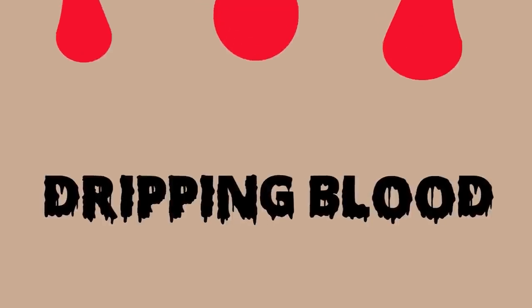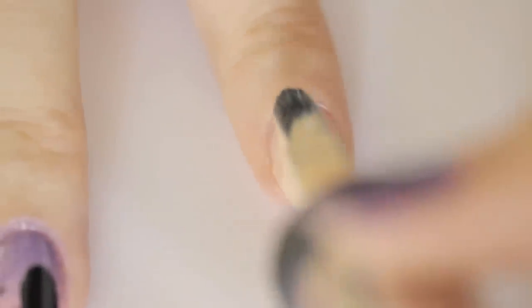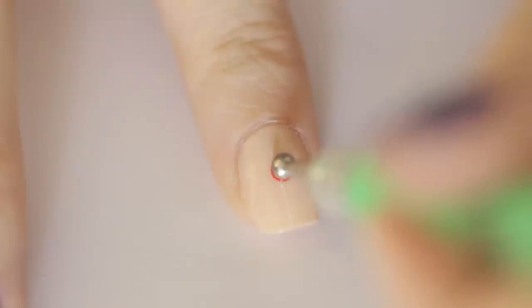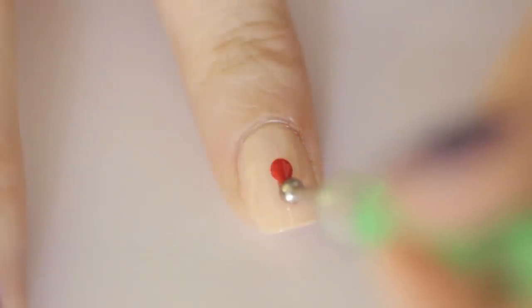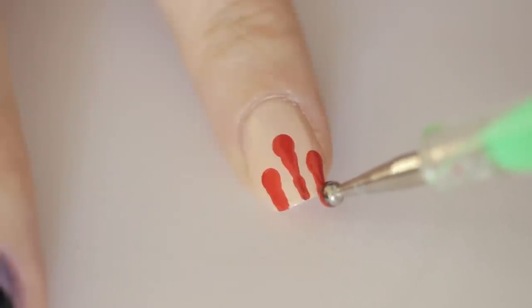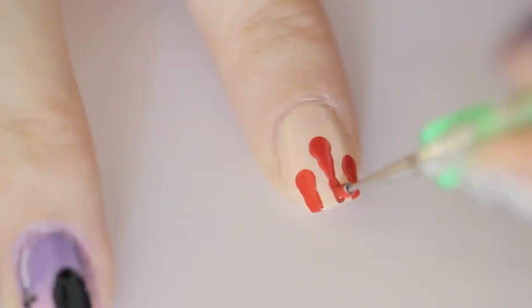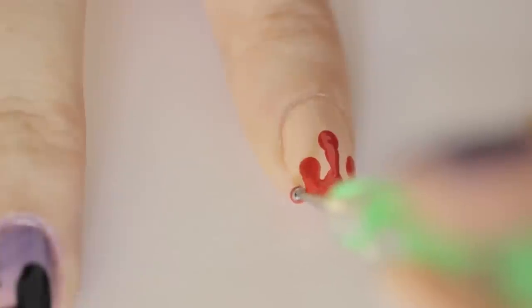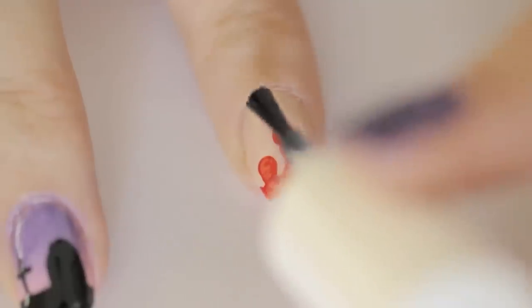Ready for some creepy dripping blood? Begin by painting the nail with a nude polish. Then press a big dotting tool with red polish onto the nail, lift up slightly, and drag it down the nail. Do this a couple more times to add more drips. Connect the drips by using a smaller dotting tool or a toothpick and curved lines. Finish off with a top coat.